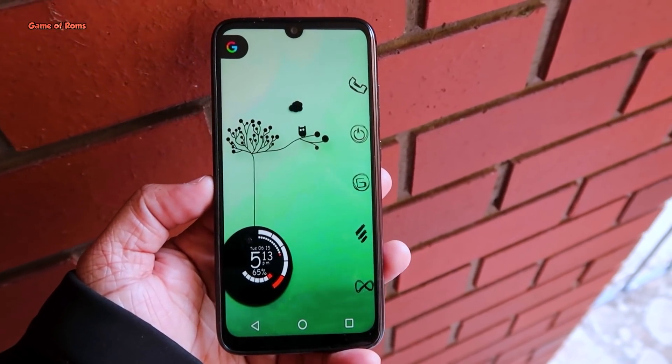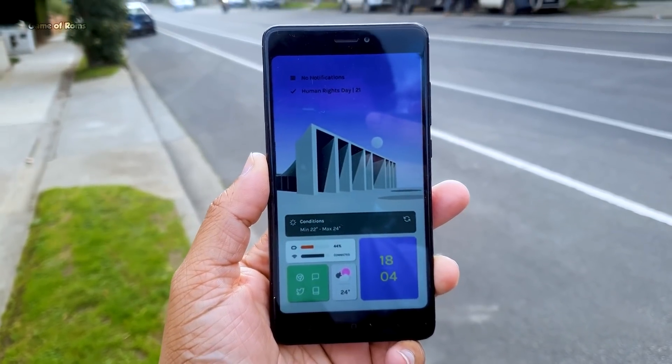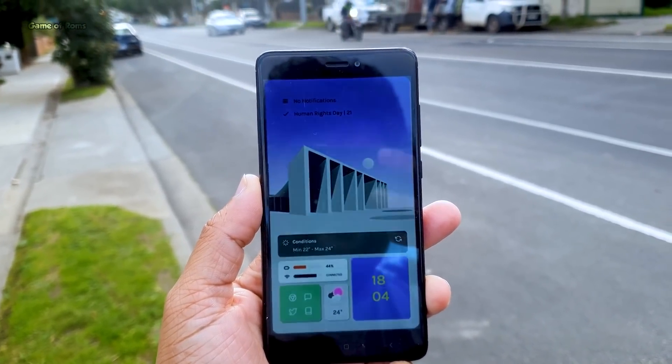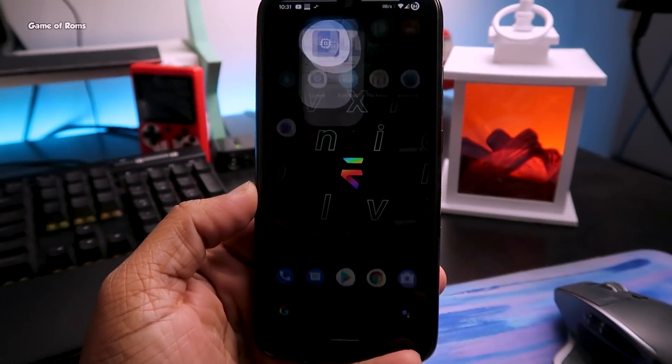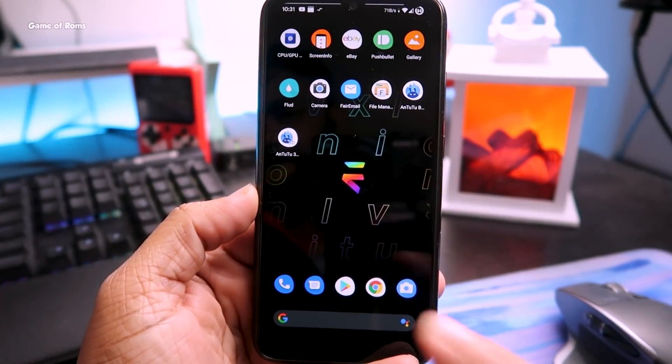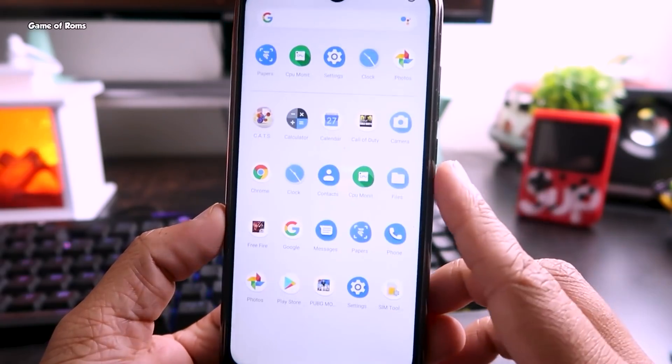Evolution X is an amazing ROM, but the battery life is kind of average compared to other ROMs. We are going to fix that by installing a custom kernel. This custom kernel not only helps with battery life, it also helps with gaming performance, overall phone temperature, and other activities like multitasking and daily use.